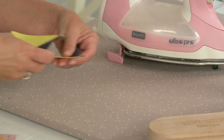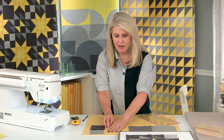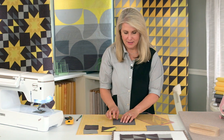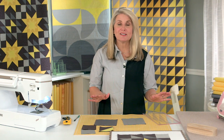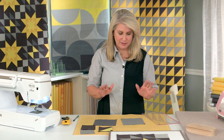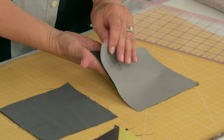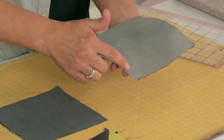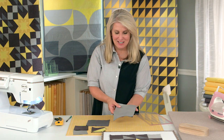We're going to square these up to three and a half inches in a minute. But first we're going to make our next half square triangle units. This time, instead of making two at a time, I'm going to show you how to make four at a time. We put our two pieces of fabric on top of each other, then take it to the machine and sew around the entire perimeter using a quarter inch seam allowance, pivoting on the corners.